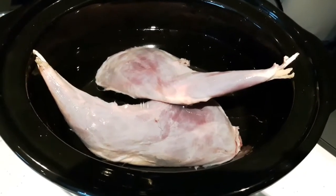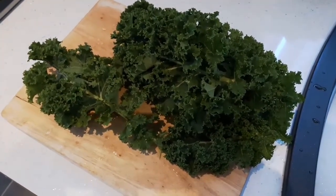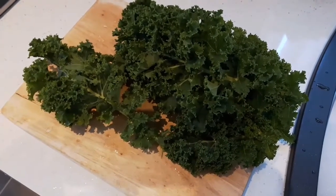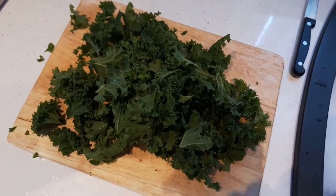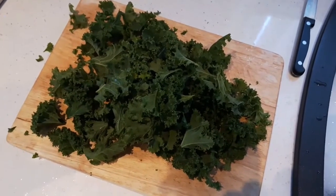Next thing I do is pick some kale out of the garden — some lovely kale — and then I just chop it up finely, removing the main stalky middle, because obviously after so long of cooking, that's going to go quite rubbery or chewy, and you don't really want that as it's going to spoil the meal.